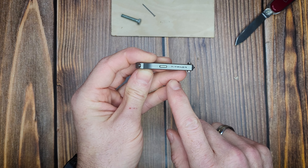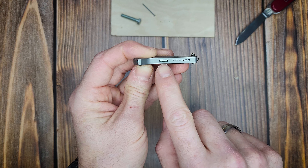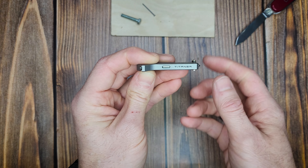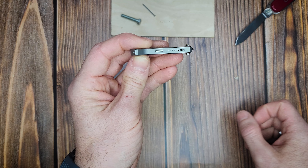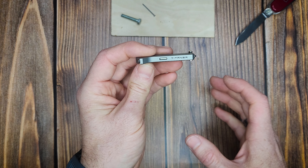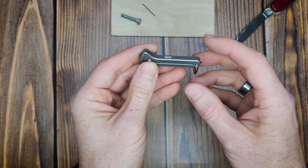There's a slot for adding a tritium vial. I actually added this one myself, but they do ship them with tritium vials for an extra $20. It's called the Tispanner 2.0 Pro if you want the included tritium vial.